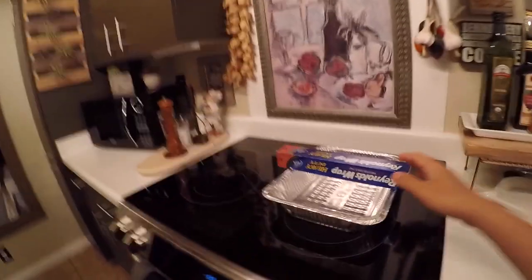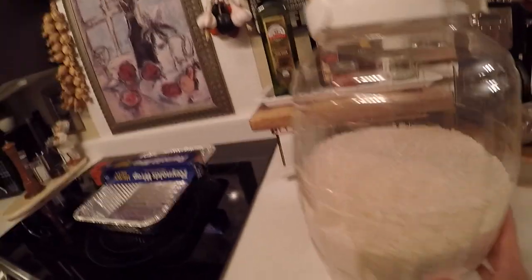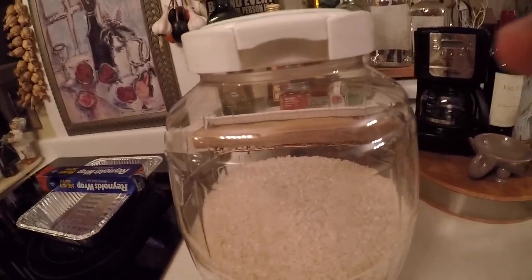Good morning everybody! I just got up, I'm really tired. So here's the game plan: rice pot right here, foil pan right here. I need to make rice. I do this at home all the time so I'm pretty sure this can't be that hard. Let me try it real quick.